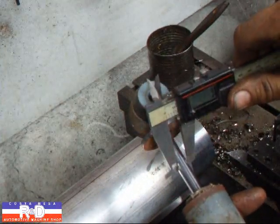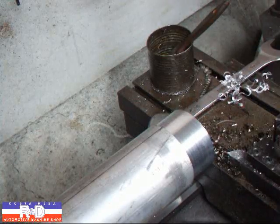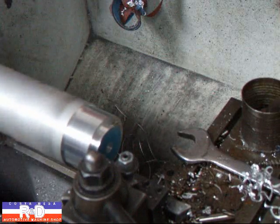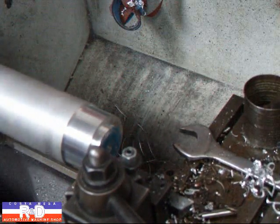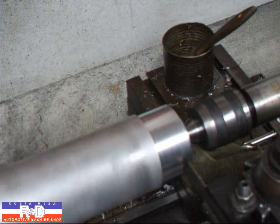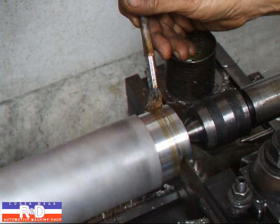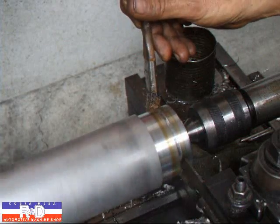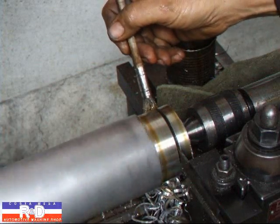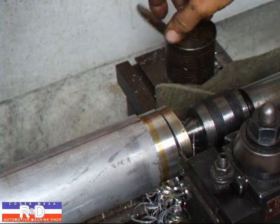I'm going to measure our bar on here — it measures about four hundred and thirty-four thousandths, which means the seven-sixteenths drill will work just fine. I'm going to trim up this end. I've got my distance set at about point-of-thousands and now we're going to cut this off.